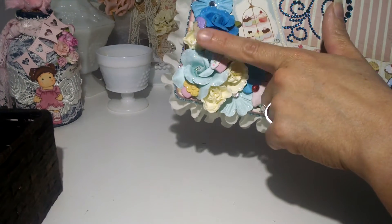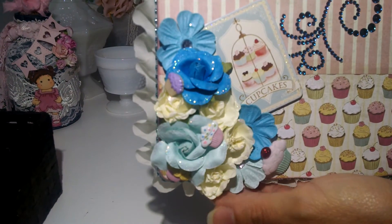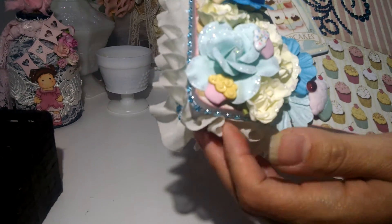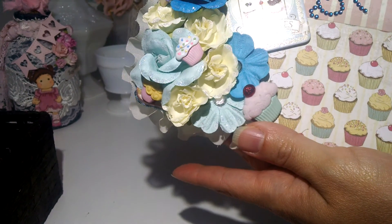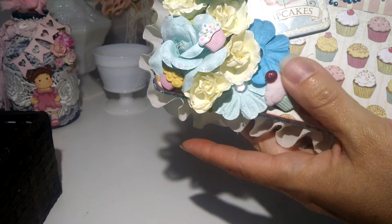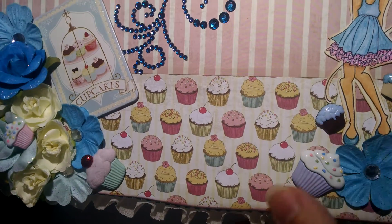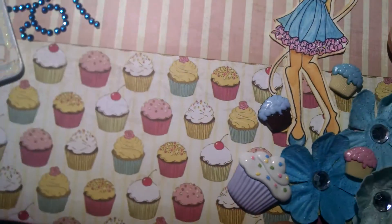These flowers are from Recollections from Michael's. I added some Stickles to the edges so they look shiny. I also added little cupcake buttons that I had in my stash — I don't remember where I got those from. I added some on this side as well.